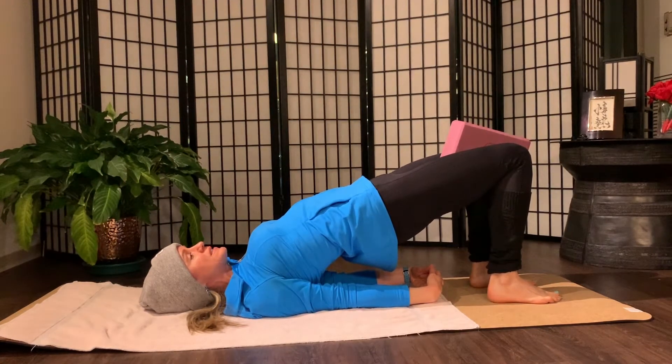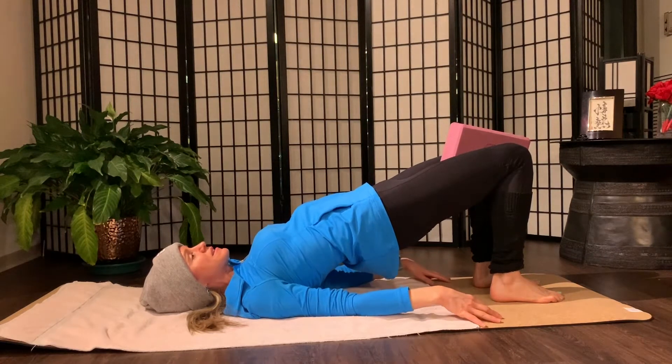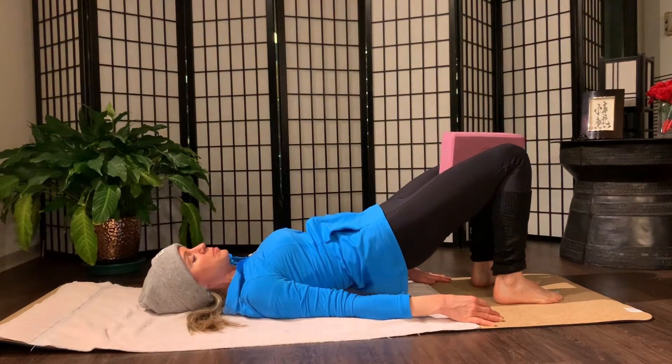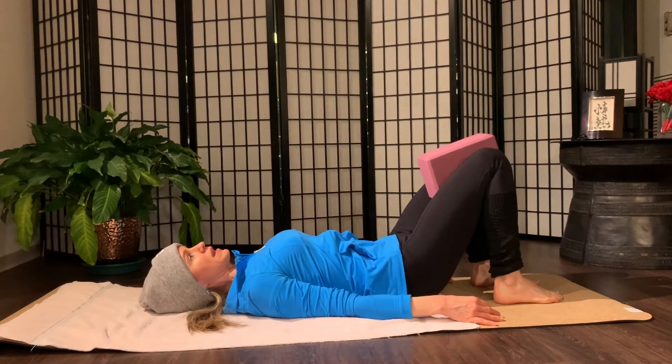Deep inhale, ribs expand. Deep exhale, pull the belly button in and up. Push into your block. Two more like that. Empty the breath completely. Squeeze the legs. Engage your core. Last one. And then hands come to the side. Pull the belly button in and up. Come down slower than you came up. See if you can press each vertebra into the mat to peel all the way down.